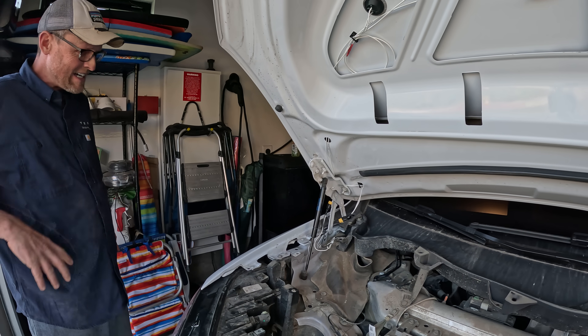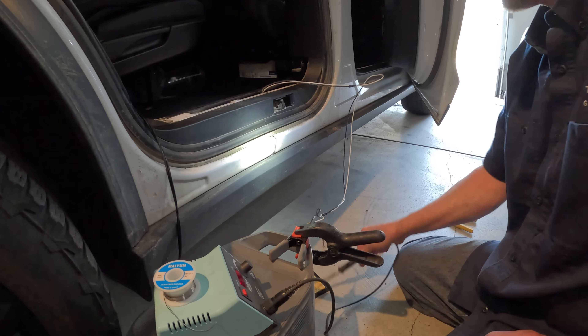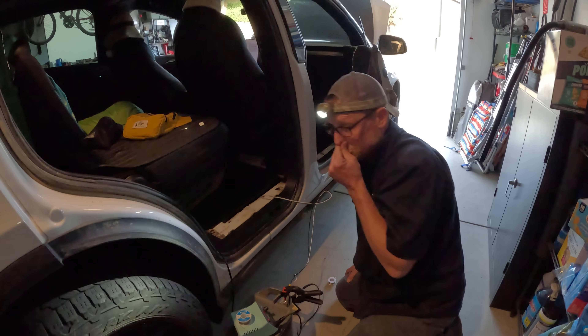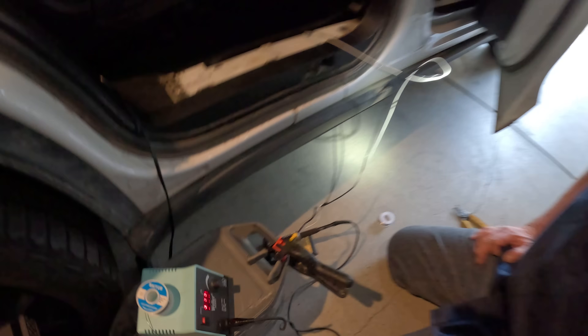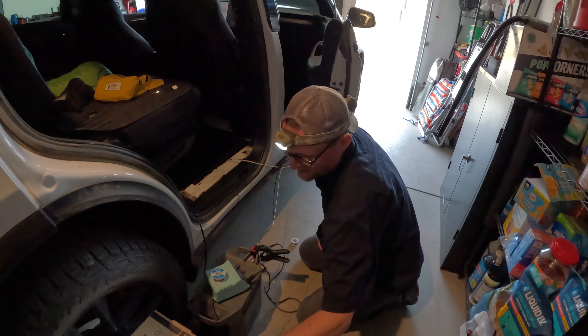I think we have the final step — one more step to go. This is the final beast. Soldering all done. We still have to test it to see if the solar actually works.